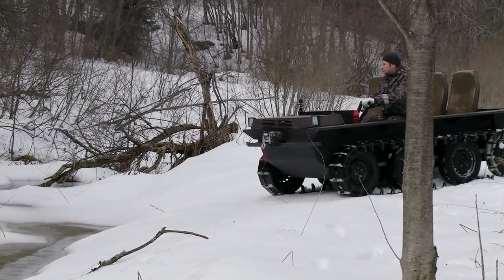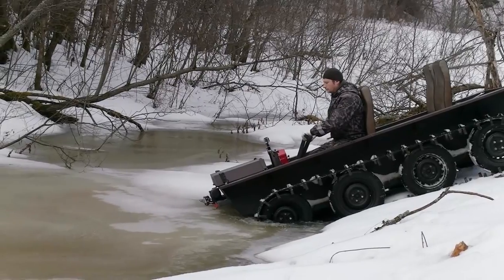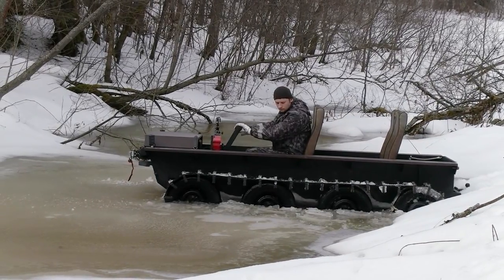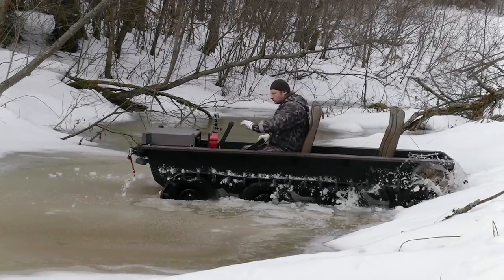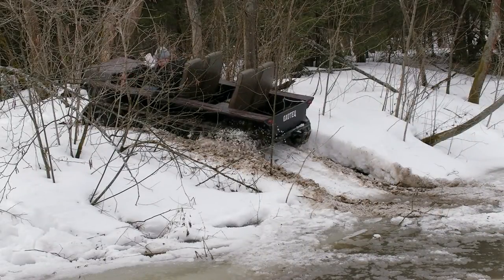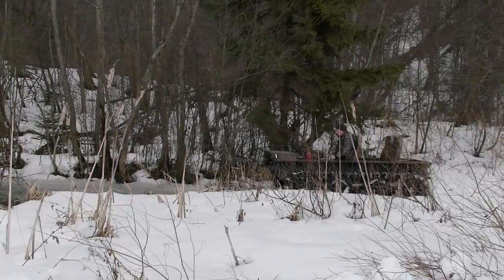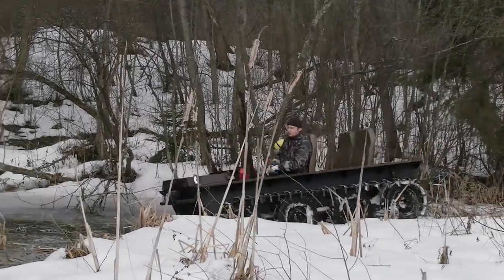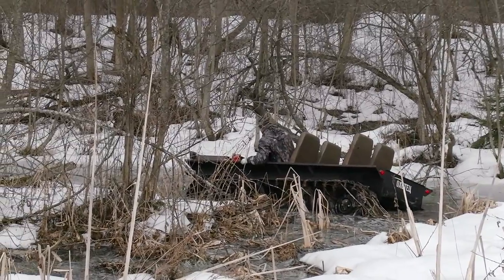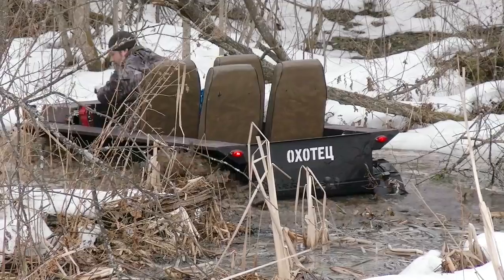We expected this ATV to perform well offroad — any tracked vehicle can show good results on mud and snow, so that was no surprise. We wanted to be surprised and have some fun, so we turned the vehicle straight onto the thin melted ice of the river. It immediately fell through the ice and got stuck; the tracks were rotating in the water but all efforts resulted in nothing. Only the winch could save us. We tried again, and the ice broke again. At this point we found a serious disadvantage — there is no differential lock, so both tracks cannot work together. With a diff lock, it would likely have been able to overcome such obstacles.